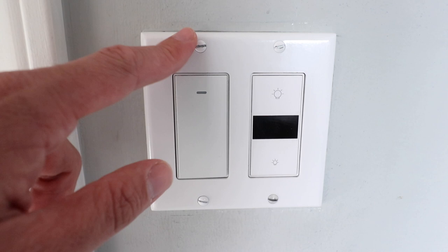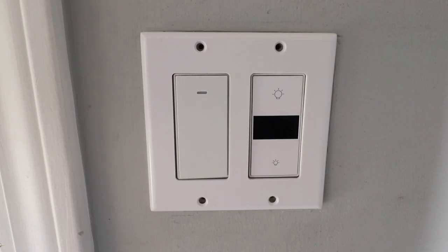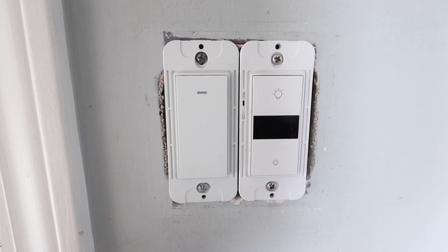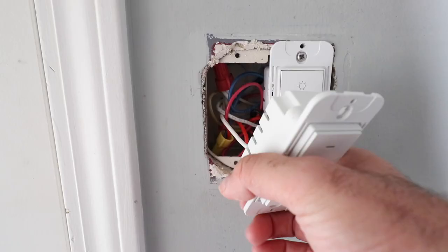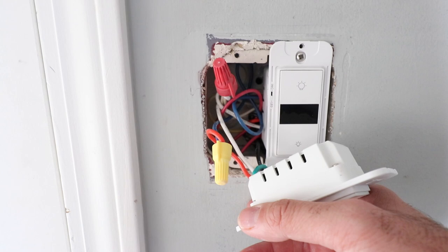Now that we've done that, we are ready to remove the cover plate, so we're just going to remove these four screws. Now that we've got the cover plate removed, we're going to work on this switch over here that currently controls the fan blades. Now we're going to pull the switch free so that we can see the wiring and identify what wires are connected to what.